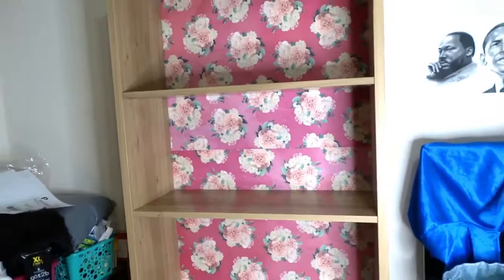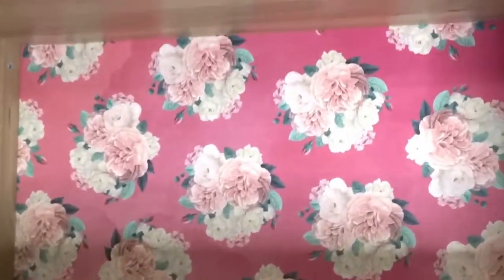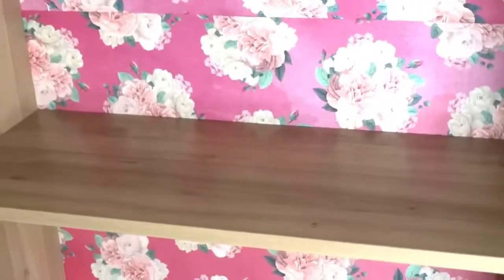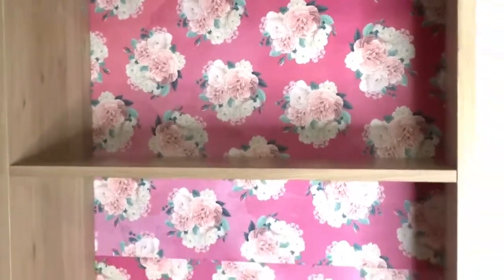If you want to know more details about how to put this together, you'll see how I put in the glitter portion at the base of the shelf in another video, and that will give you a little idea of how I put the back paper in. Let's get started.